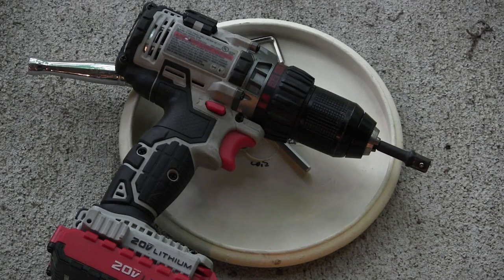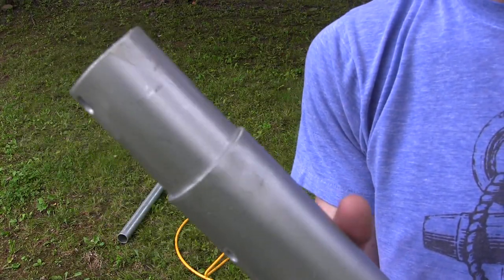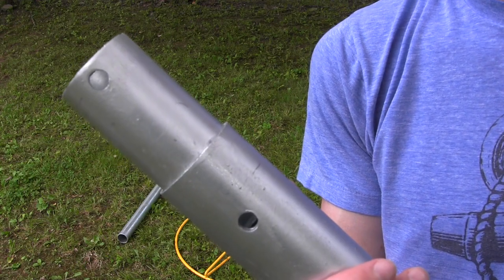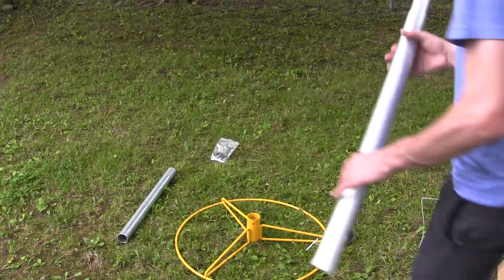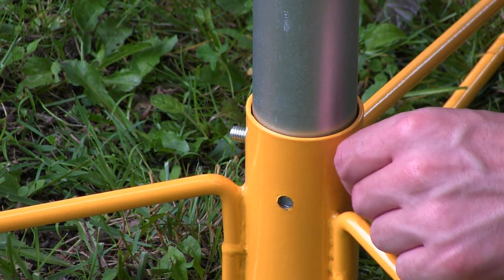A power drill is definitely not necessary and kind of overkill. If you do use one, be sure to set the clutch a little bit low so you don't strip anything out or crush any metal. Starting off, grab the galvanized pipe that has two sets of holes at the top and a tapered end.